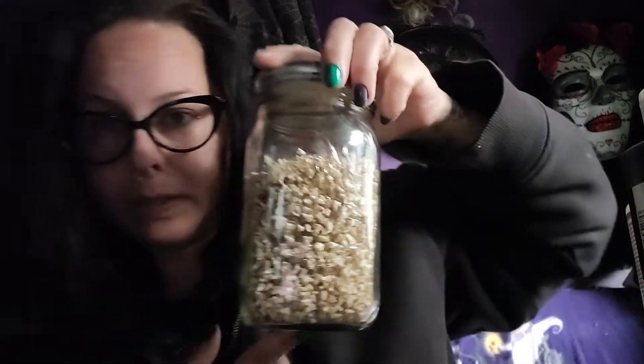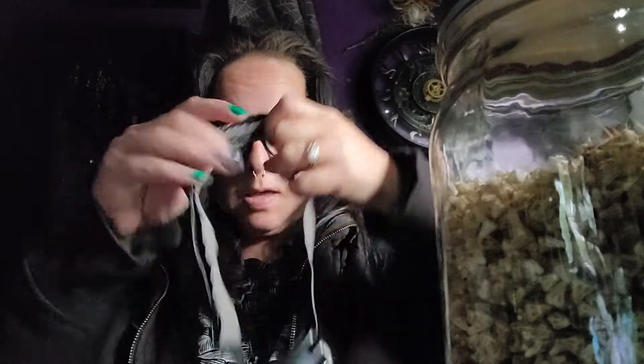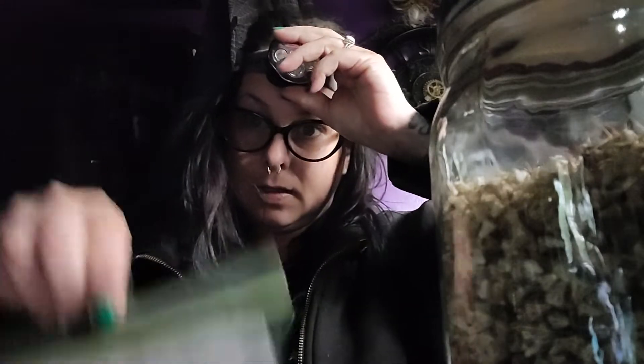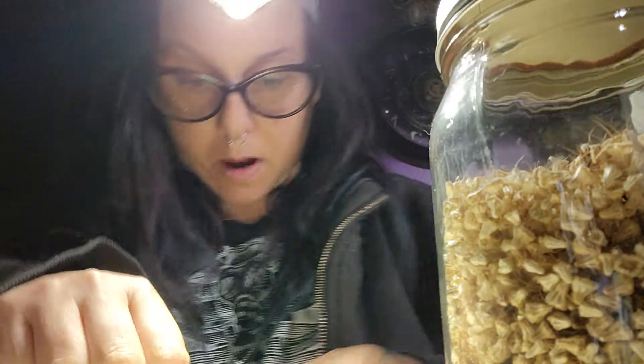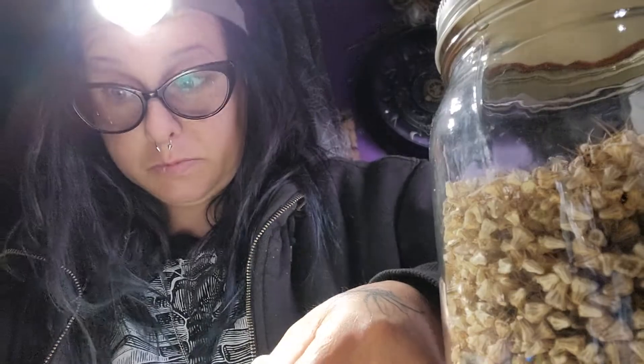I wanted to show you guys — remember I was talking about the black pincushion seeds? They have a little tail and you have to grab the little hat and pull it out. I tried to germinate them and they molded in the package, so I pulled them out of the little caps and then germinated them, and it was really, really good.